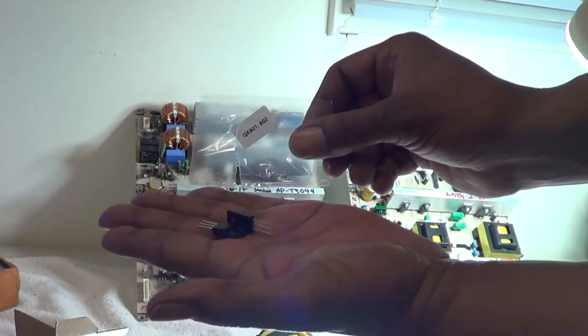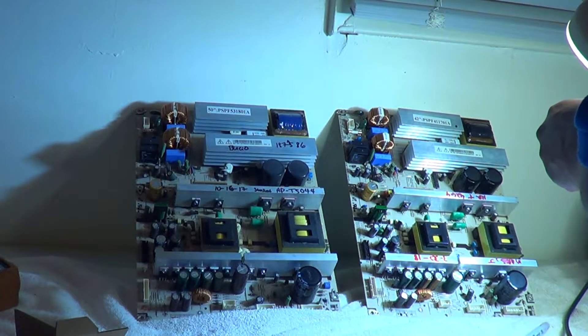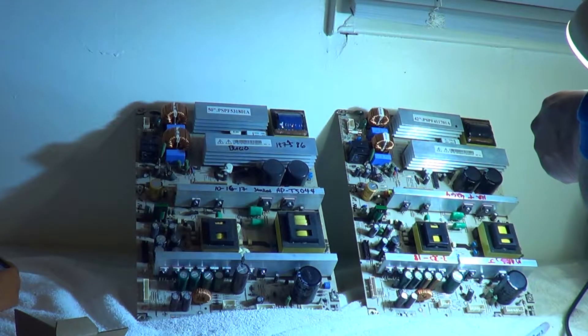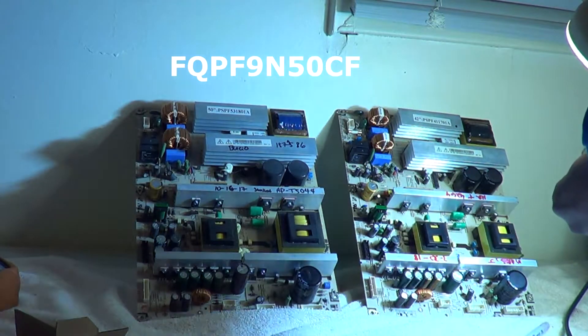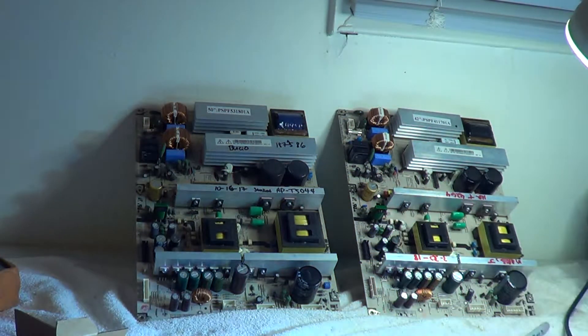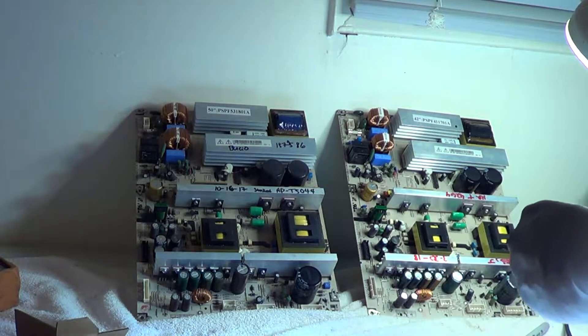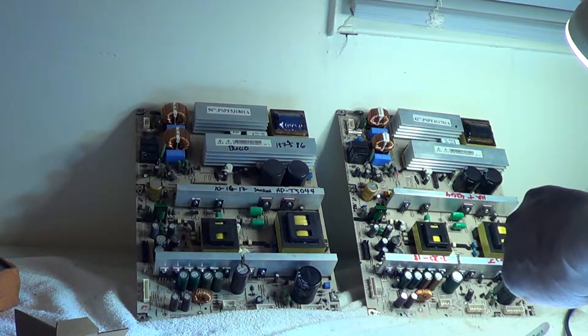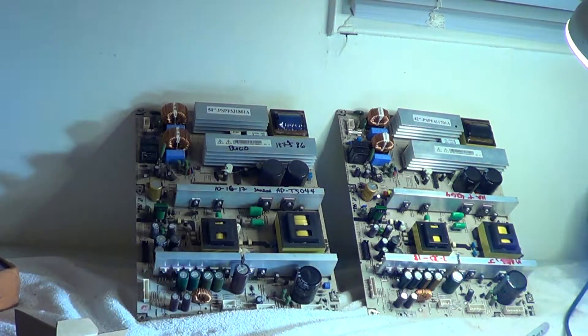Those do come with the kit, and I already took the MOSFETs out — here they are. The part number on these new ones is FQPF9N50CF. That's an N-channel MOSFET: 500 volts is what the '50' stands for, and approximately 9 amps for the '9'.